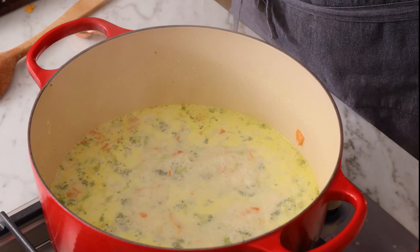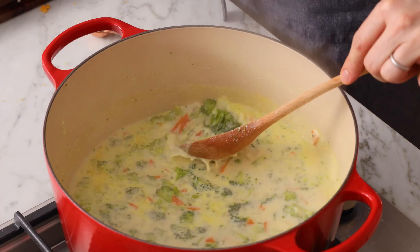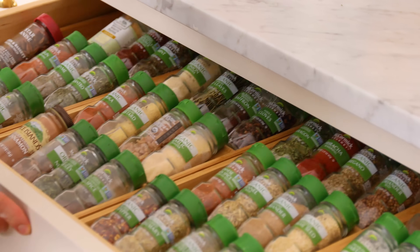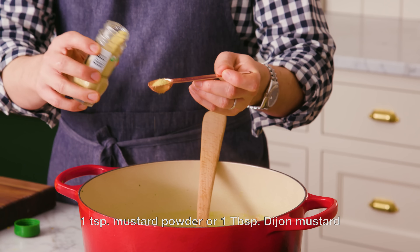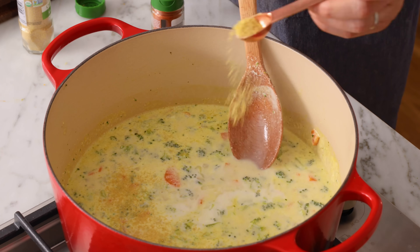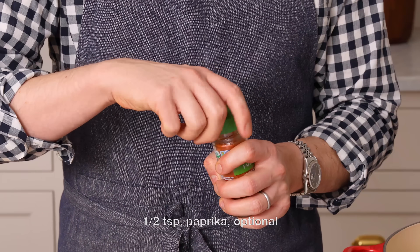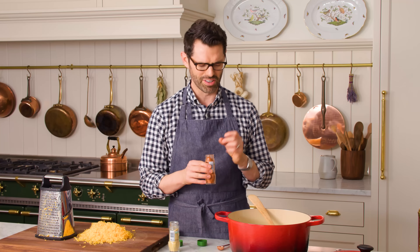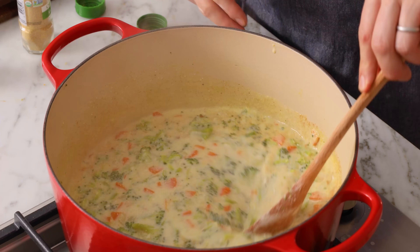It's been almost 15 minutes — let's check on our soup. The smell is so good. My broccoli is softened, so I'm gonna grab some paprika and ground mustard, and these are gonna add so much flavor. I'm sprinkling in one teaspoon of ground mustard — if you don't have any, you could use two teaspoons of regular mustard, and in this case I'd recommend Dijon. Stir that in, and then half a teaspoon of paprika, which is optional but adds a lot of extra flavor and color. Stir those both in, and we're gonna take this off heat right now.